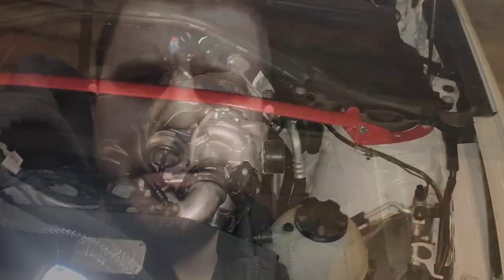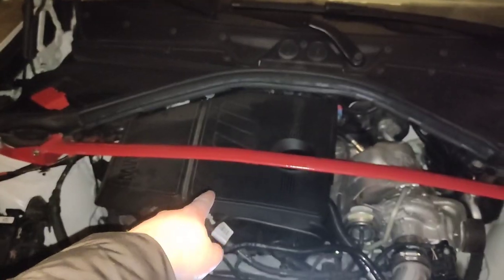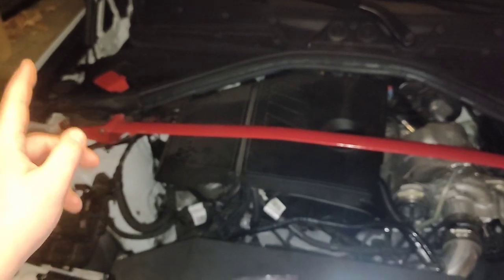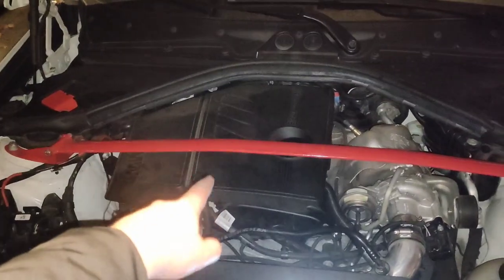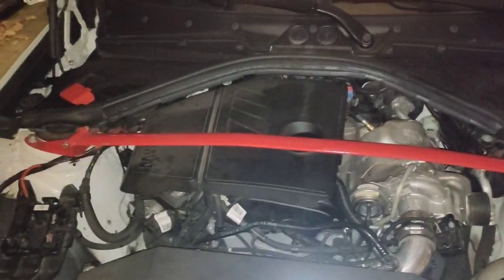So today we are going to replace it — it's a fairly easy job. The membrane is actually sitting under here, and normally for most 1 Series that don't have a strut brace it's easy because you just have to remove that cover. But for me the strut brace is in the way, so I actually have more work to do. I'll remove the strut brace by removing the six bolts and then remove the cover to get the membrane replaced.